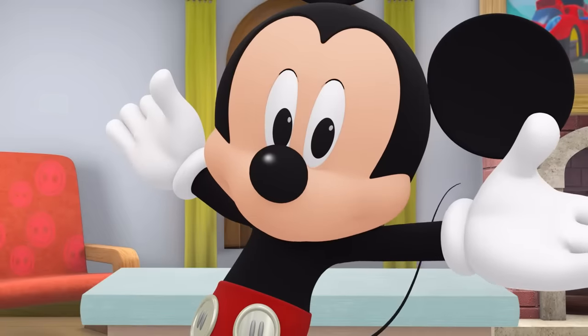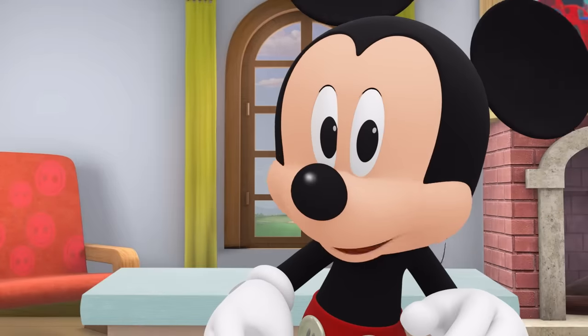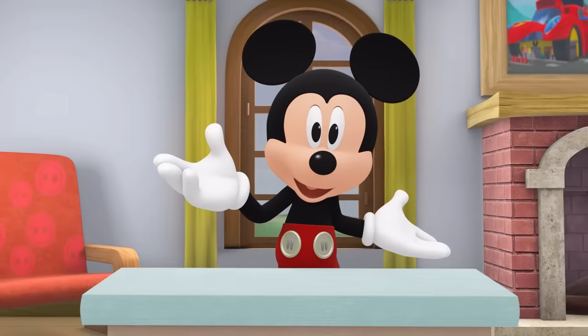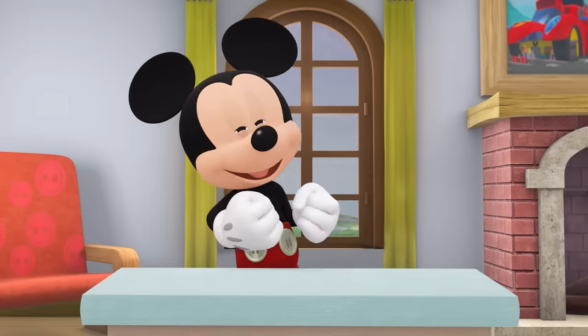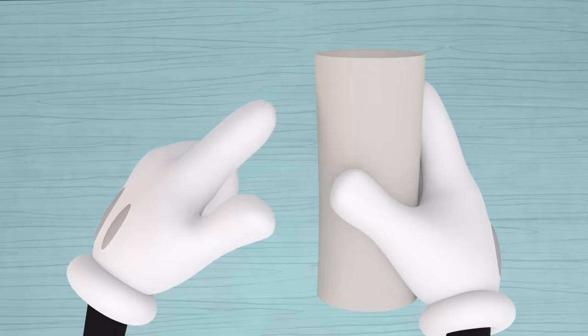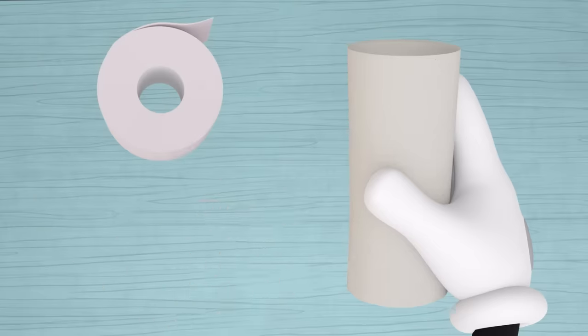Those are great ideas! I was just about to make a paper panda bear. Want to join me? Terrific! Let's each make our own one-of-a-kind paper panda bear. To make your panda's body, use a cardboard tube. You can wrap white construction paper around the tube and glue it on.